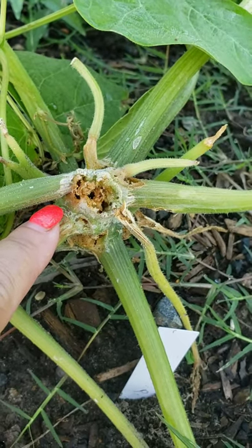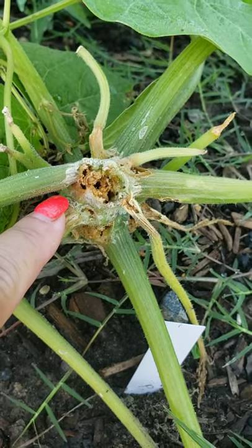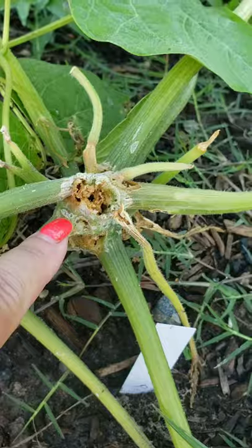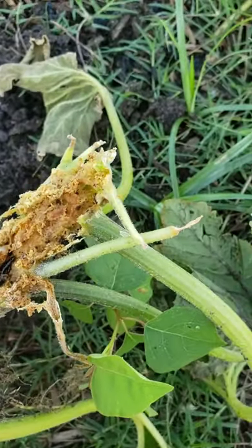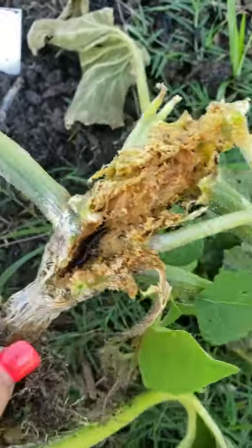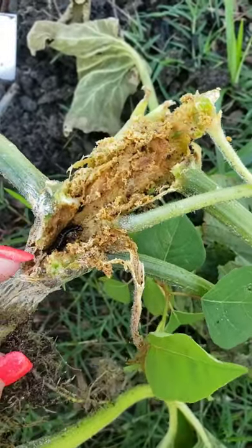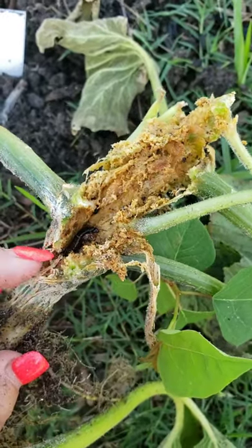Since this plant is basically toast, let's go ahead and pull it and see if we can find the bug in there. I cracked it open. Unfortunately, I don't see the larvae. I see another bug in here and I'm actually not too sure what this is, but this is not a squash vine borer.